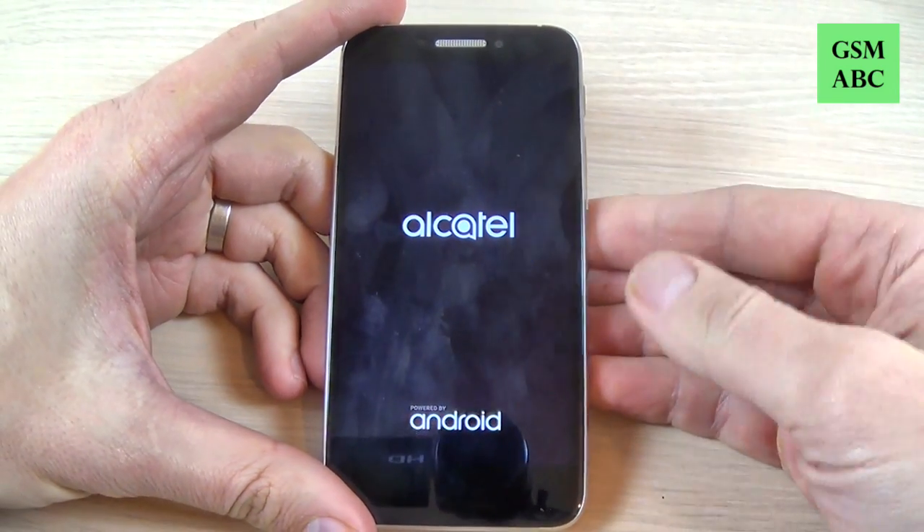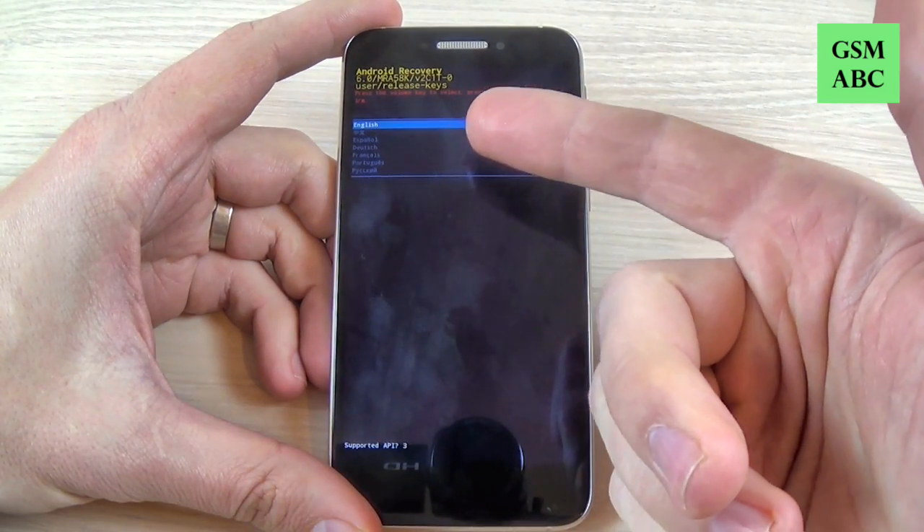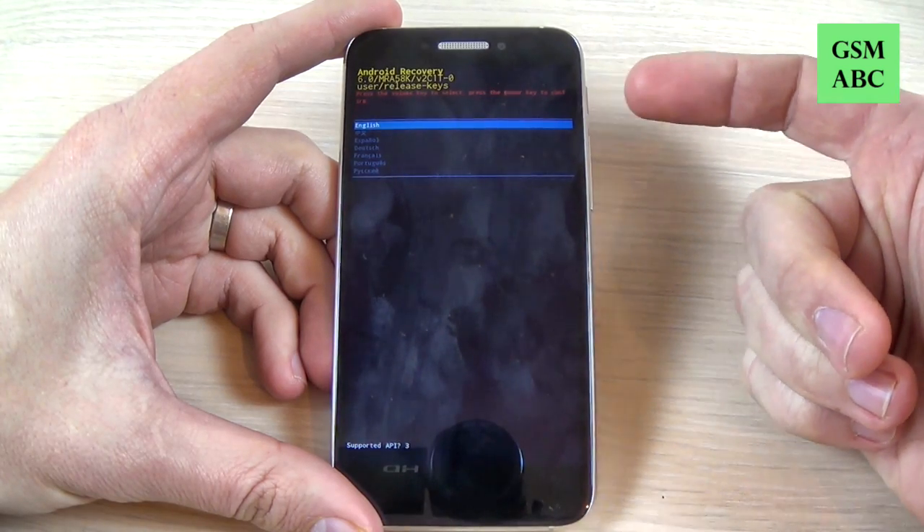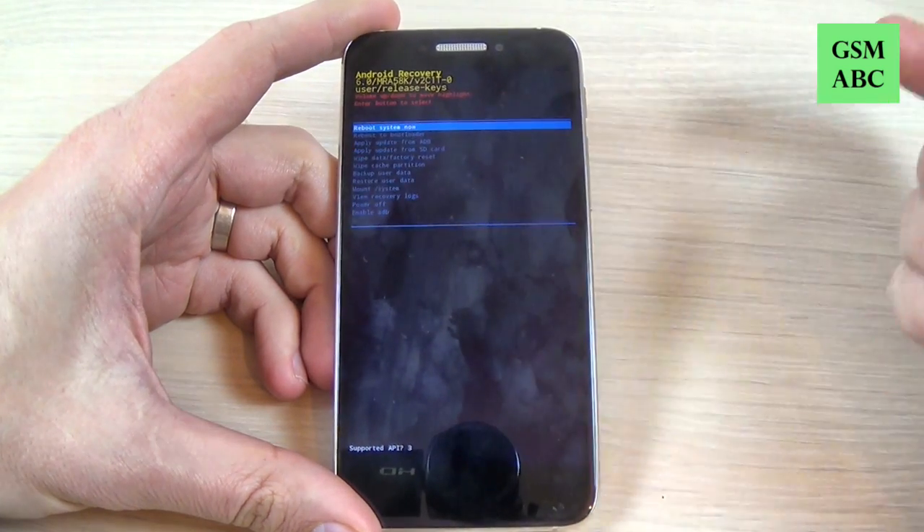Now you must select your home language. I will select English and press the power button to confirm.